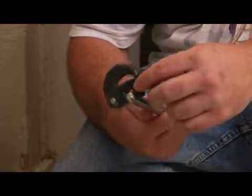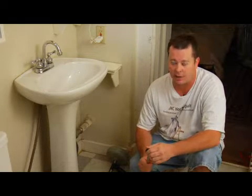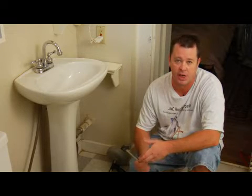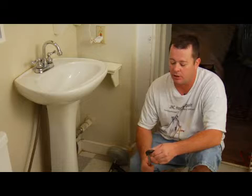The most often reason you might need to use one of these wrenches is there's not enough clearance behind a sink, and you can't get a crescent wrench or a pair of channel locks under there to be able to loosen the nut to get the faucet out. So this is where this basin wrench comes into play.